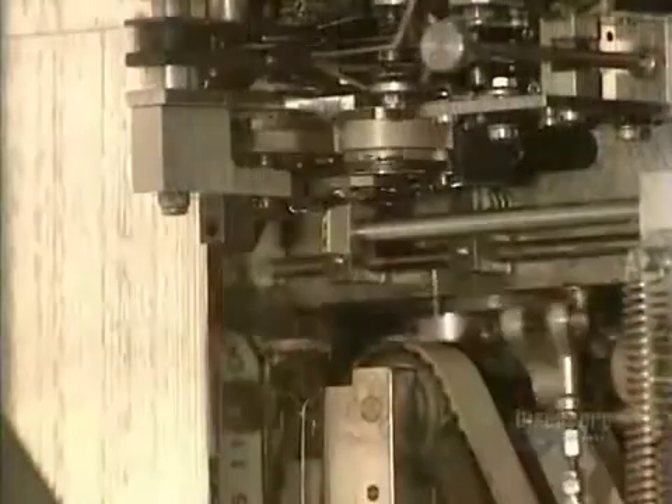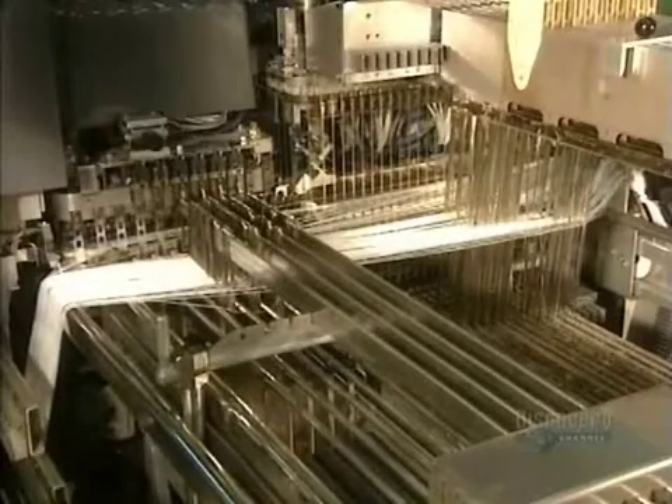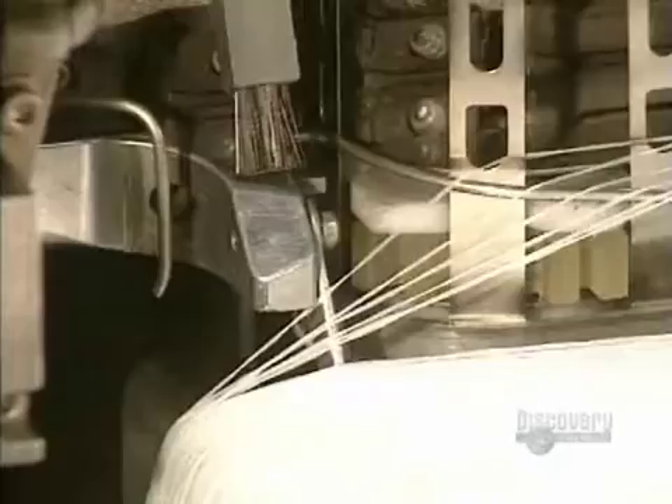The 700 strands are newly separated on this loom roller. Each thread must pass through a blade to produce a specific design.